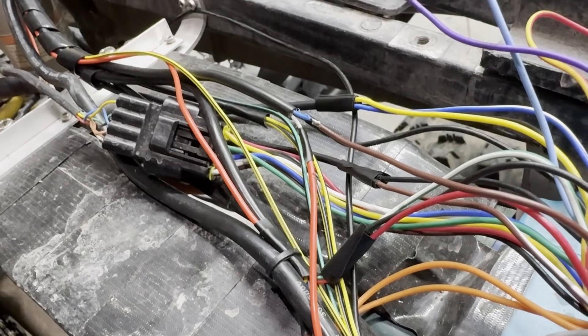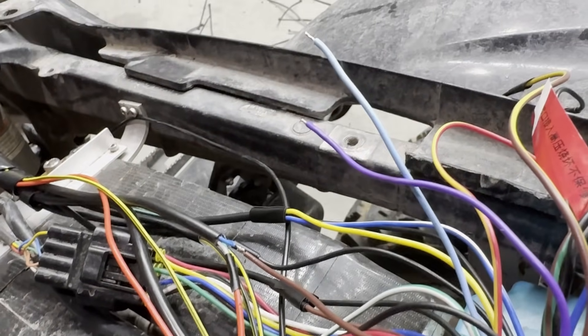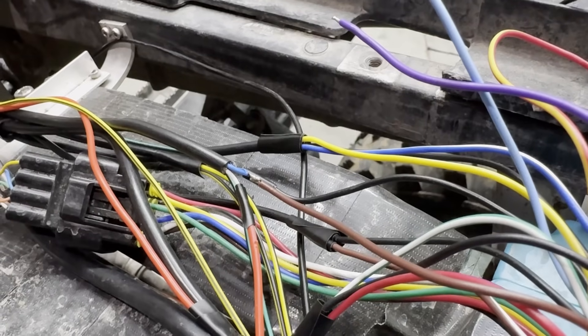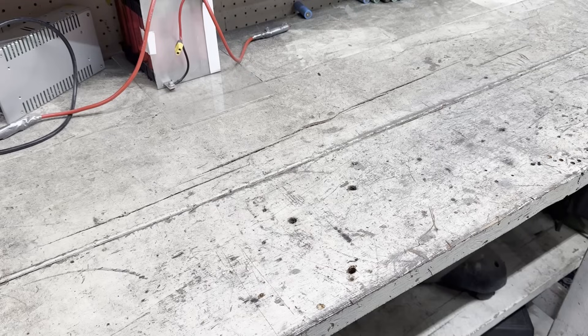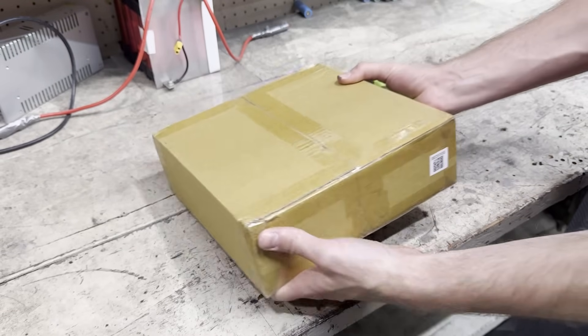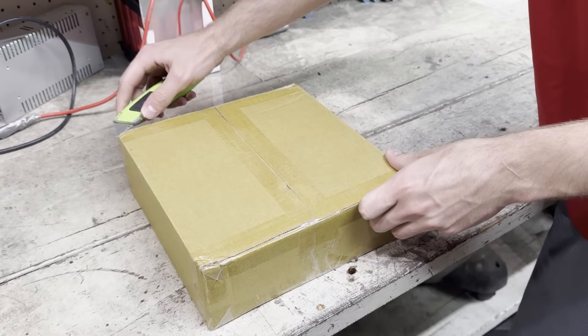The wiring was all pretty straightforward, except for the signal wire for the display. I first tried the light blue wire, then the purple wire, and it finally worked when I did the brown wire. After doing all that, the quad was done except for the battery. I decided I'm going to go all out and get the top-of-the-line cells so I can make the best battery possible.